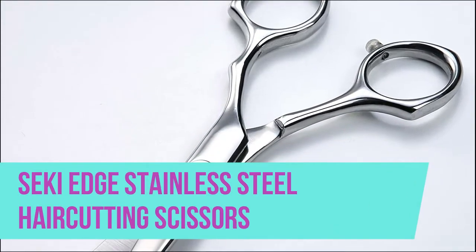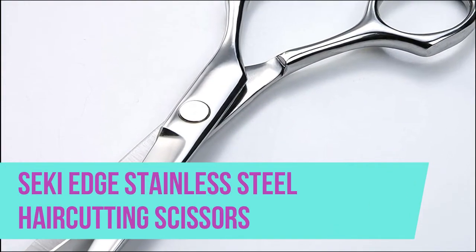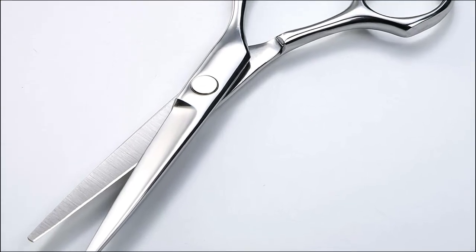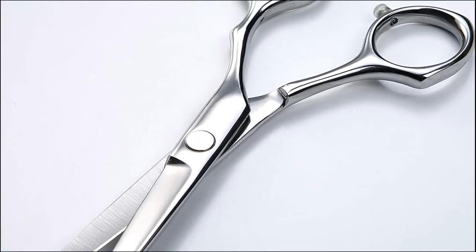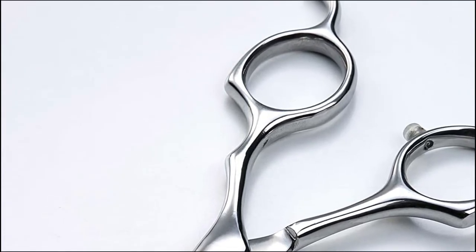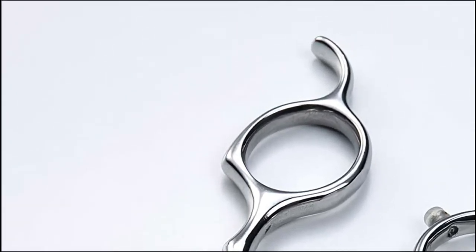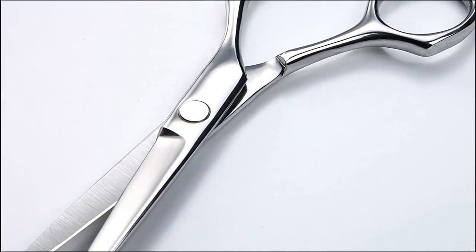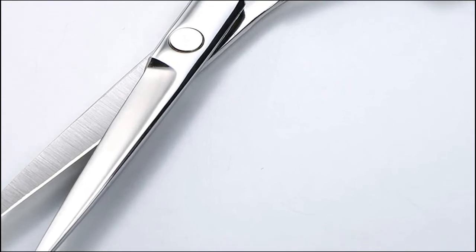Seki Edge stainless steel hair cutting scissors. Seki Edge is proud to present a quality hair cutting shear made for professionals at an affordable price. Drop forged steel provides a durable hardness for long-lasting use. Handles have a slight offset for comfort along with a smooth pivot for effortless cutting. Handles are drop forged for hardness and durability. Cutting edge made and polished in Japan.